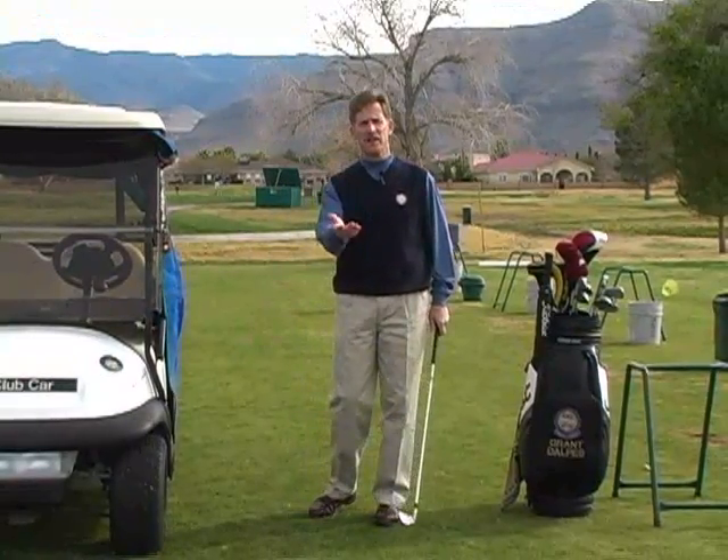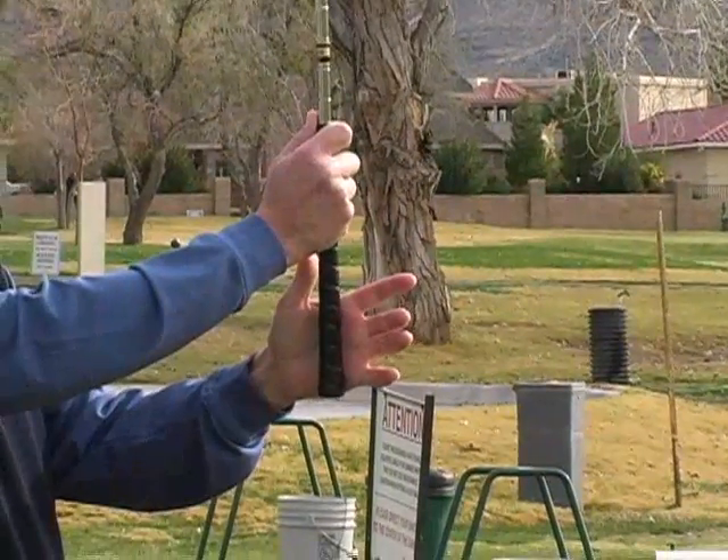Grip pressure is a very important thing and it's something you actually have to work on to get it. It is a learned technique and not something that's just a gift. One of the next things you can do with a good grip pressure is learn to hit different types of shots — for instance, around the green.